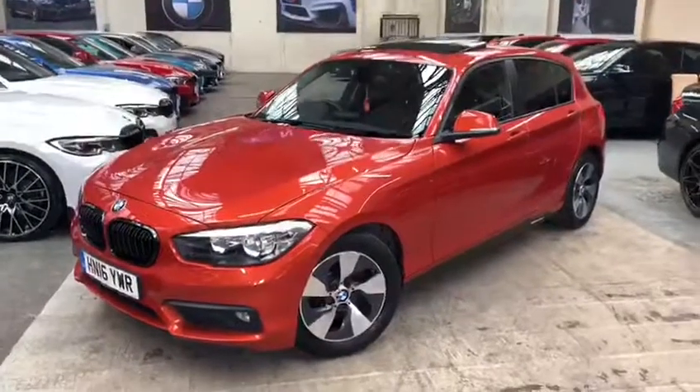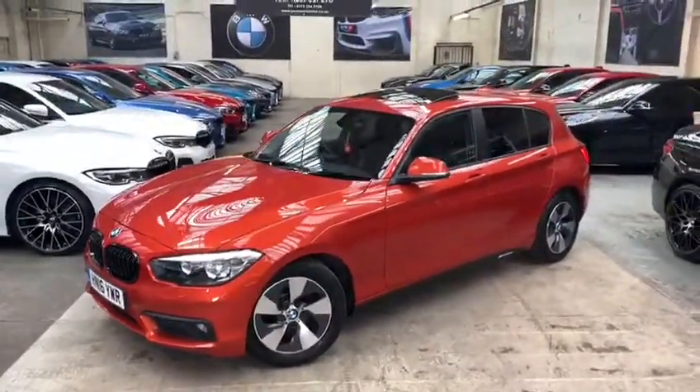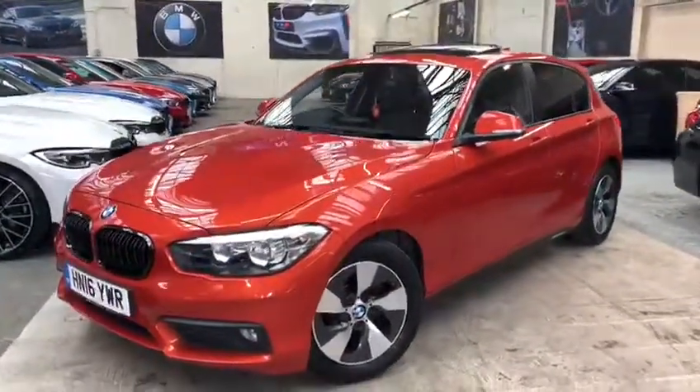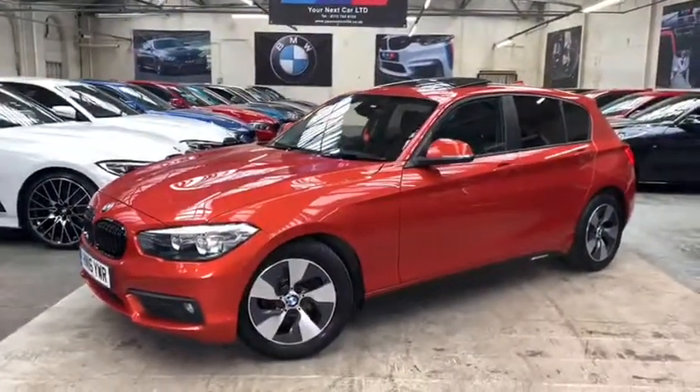The vehicle itself is presented in the very nice BMW Valencia orange. We've also added some of the Your Next Car styling enhancements — at the front we've added the gloss black kidney grills, and down the side of the vehicle we've added the satin side vinyls and M Performance decals.